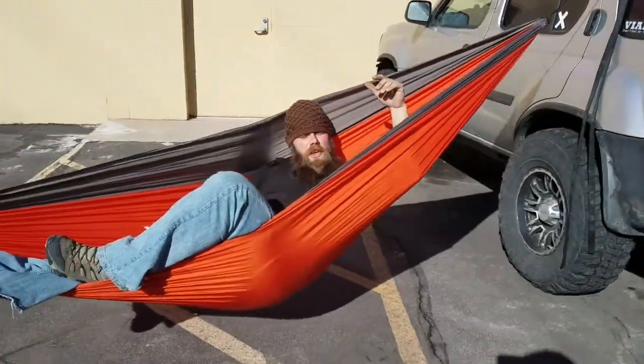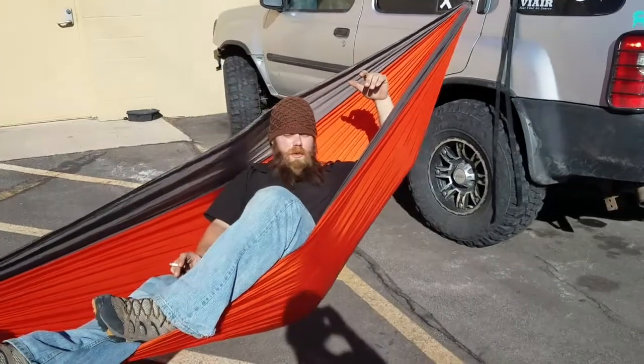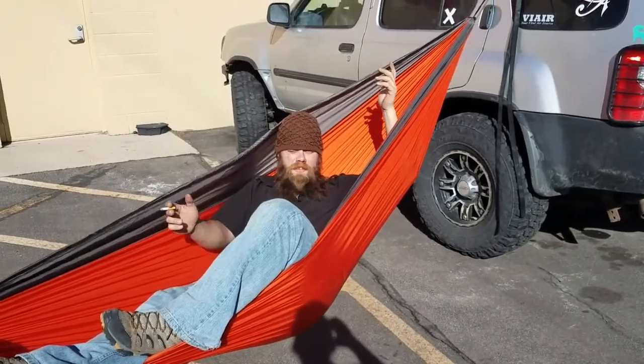This is what we do in February when it finally warms up, right?